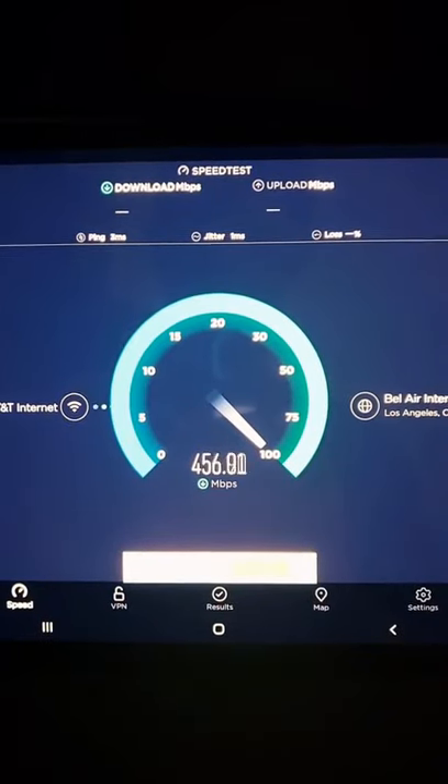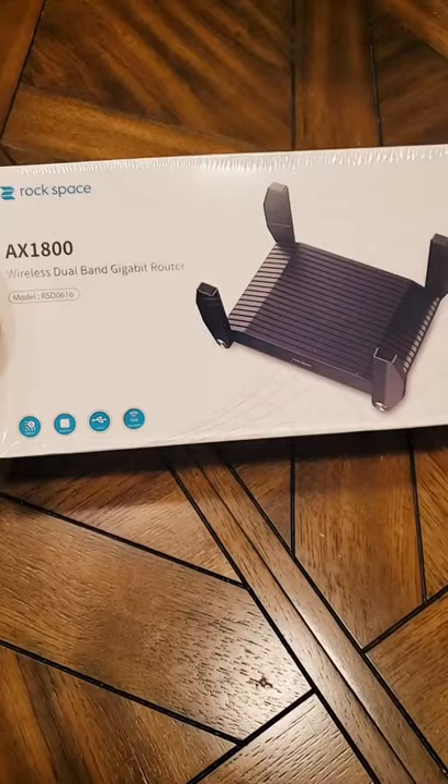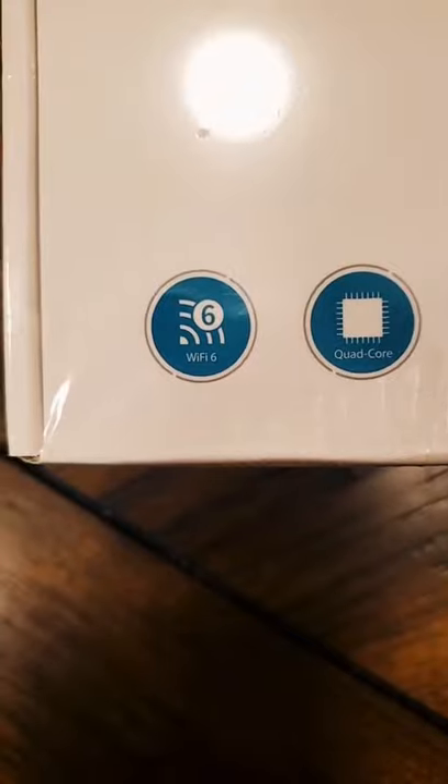Take a look at this — here's my WiFi speed on an AC router. Now let's upgrade to an affordable WiFi 6 router and see if it makes a difference.